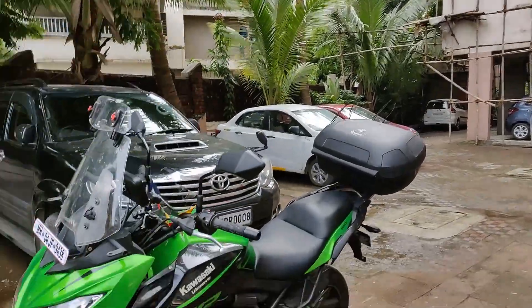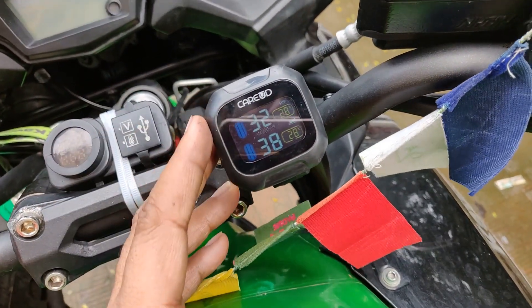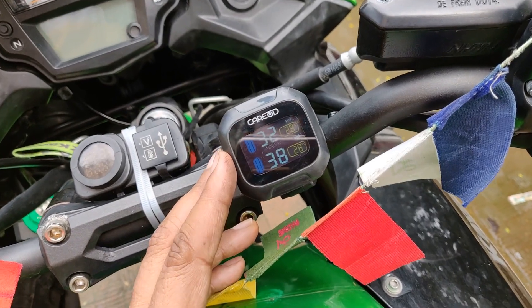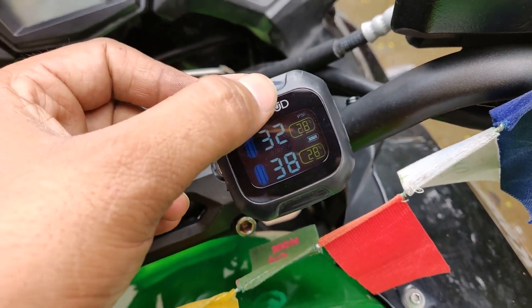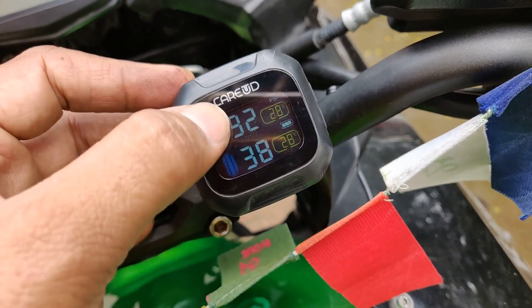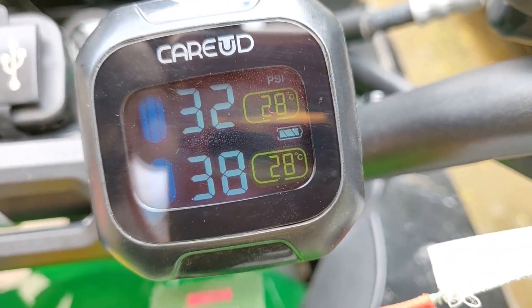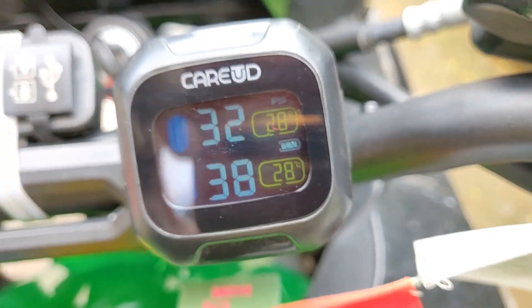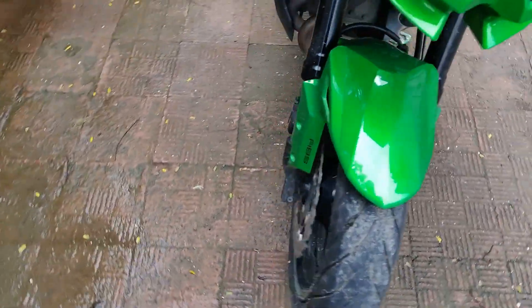I'm going to quickly show you this device. On my motorcycle I have this unit — if I tap the motorcycle a little bit it gets activated. This is the TPMS. I bought it from AliExpress; it's the Careud company M3 model. It shows the front tire pressure, the rear tire pressure, and also the temperature for each tire, which is a very interesting feature.